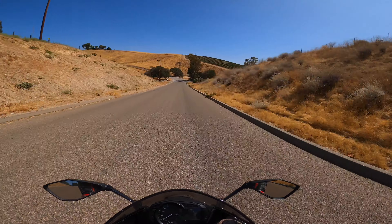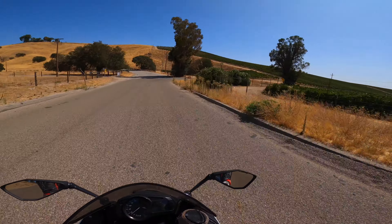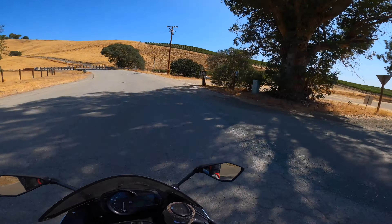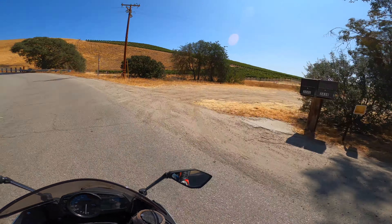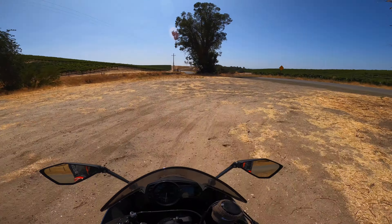It was such a nice day today. I felt I needed to get out and go for a ride. I'm lucky to live around Paso Robles, where it's just wine country everywhere — some vineyards. The vineyards are absolutely beautiful, so I figured I'd get out here and get the drone up in the air to see what they look like from above.